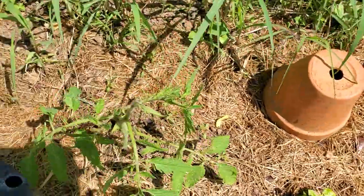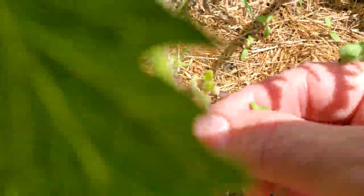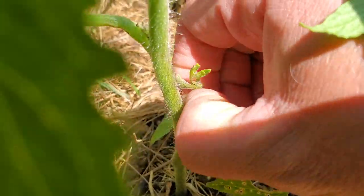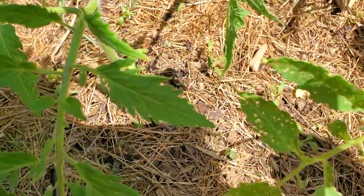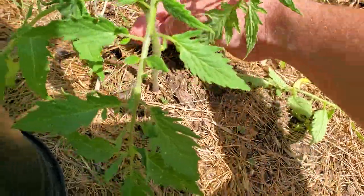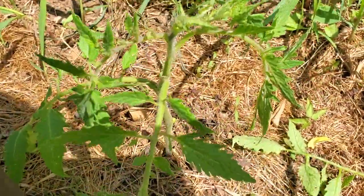I'll show you again here. See this? That's a sucker coming up. A lot of times you want to remove those suckers if they're not a branch that you want to continue to grow — you just pinch it off there in the corner. That's real easy to do. But here I'm just going to pinch off those extra leaves that I don't need because they're on the bottom and continue to let the plant grow.